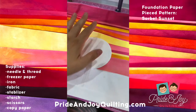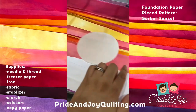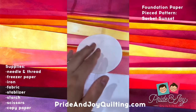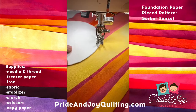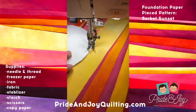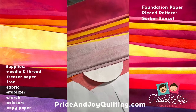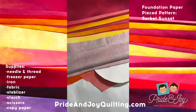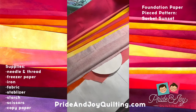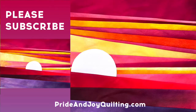I have pieced together the top part of the sorbet sunset. There's a seam that goes from here to here next, so I'm going to sew on my sunset before I put on the next seam. Once that seam has been sewn on, you're going to trim off a quarter of an inch away from the seam line and keep going so that it looks like this.